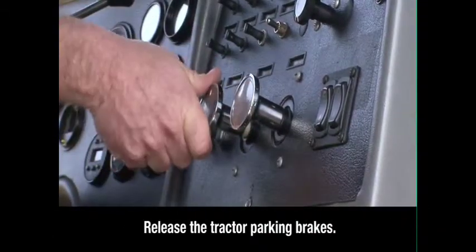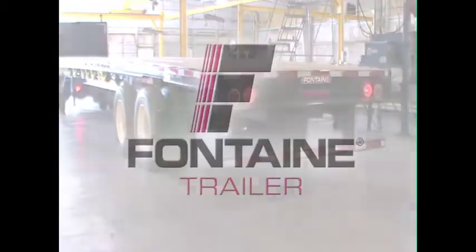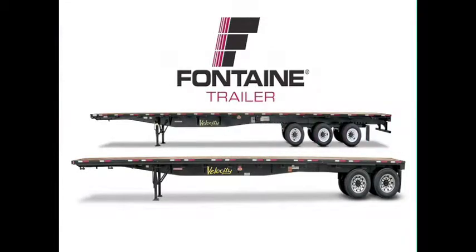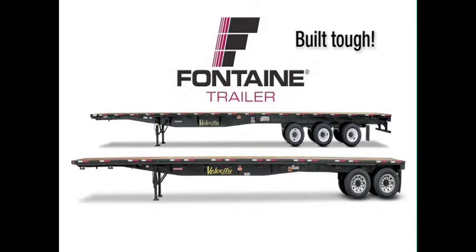Return to the cab and release the parking brakes. This successfully completes the Fontaine Tandem and Tridem Air Ride Slide Axle Operating Procedure. The Fontaine slider system is fast and easy, so you spend less time prepping for loads and more time earning money on the road. Plus, since it's a Fontaine, you know you can count on lasting performance mile after mile.